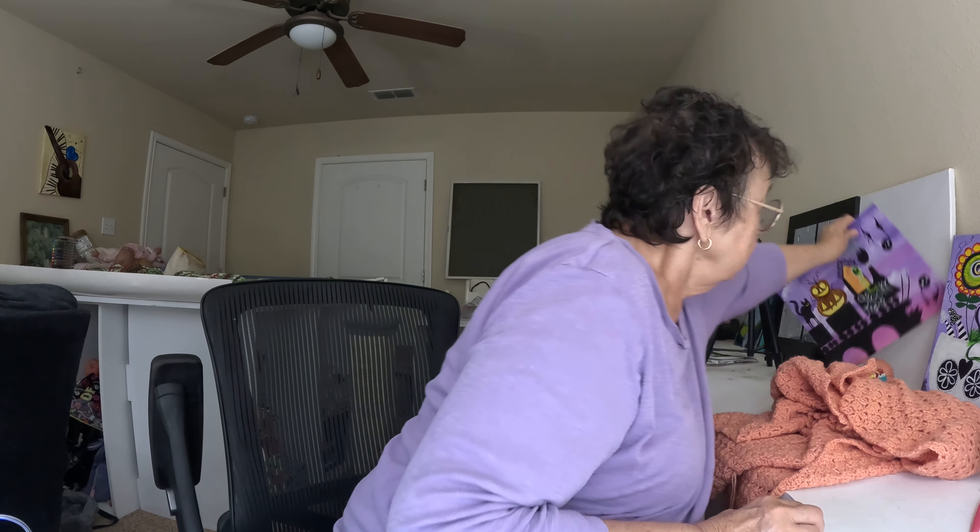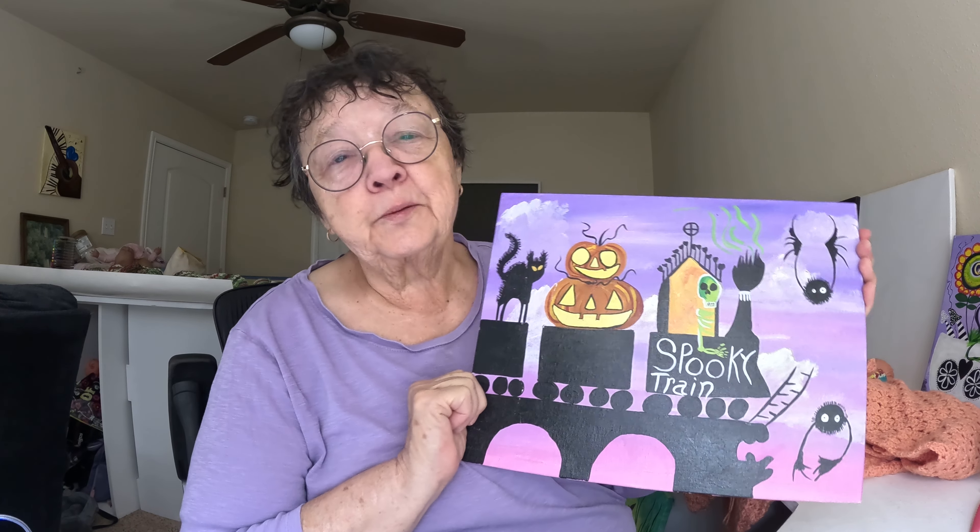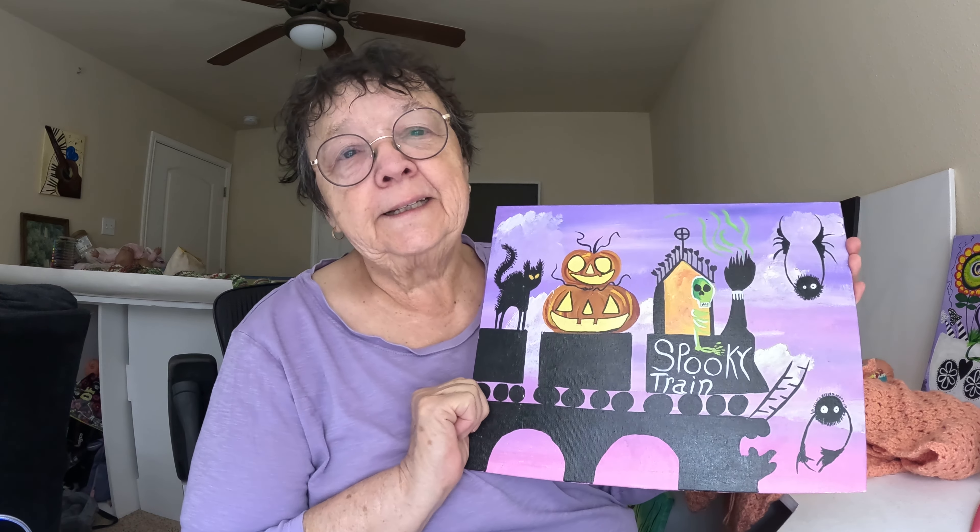Now this one is called Spooky Train. And this was easy and fun. This was another tutorial from a lady on the internet. It was fun, but it's lacking a few things. And then these are my dancing witches — another tutorial on the internet. It was fun and easy. So those are my Halloween paintings. I wanted to share those with you guys.